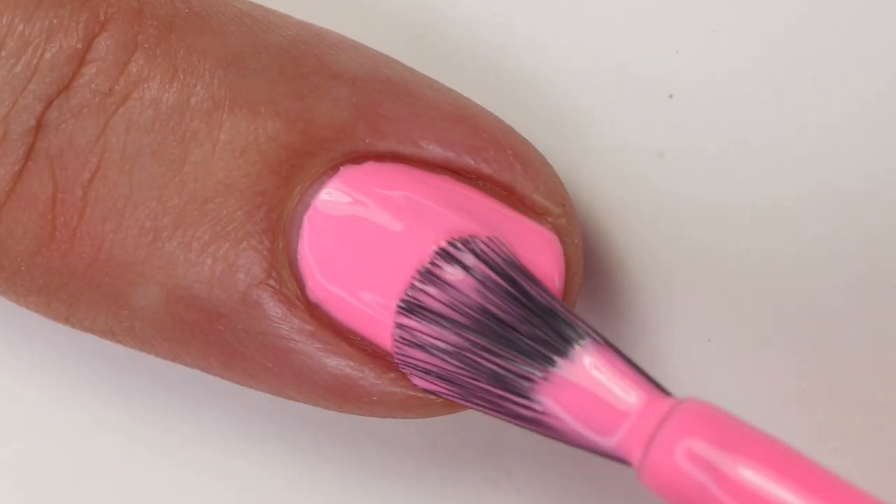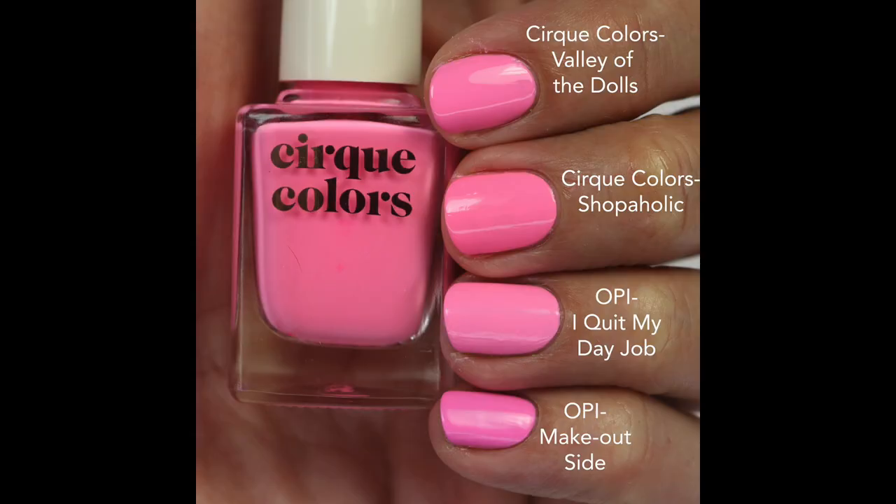The formula is a little bit better than those OPI shades. Compared to Valley of the Dolls, that one's more cool-toned. I Quit My Day Job is probably the closest to Valley of the Dolls, and Make Outside is the coolest out of all of them. Shopaholic is just a touch warmer, but I wanted to mention it's still a little bit cool — it's a very interesting color. For reference, OPI Big Bloom Energy from the Nature Strong line is a really warm hot pink, so Shopaholic is still a little bit cooler than that — just a touch warmer than Valley of the Dolls. Hot girl summer!